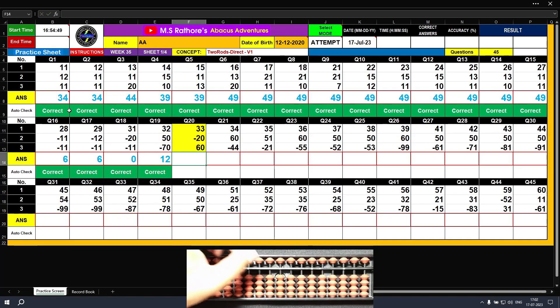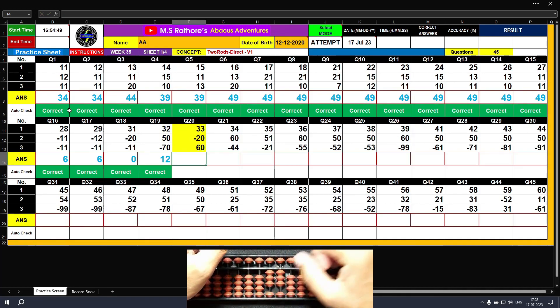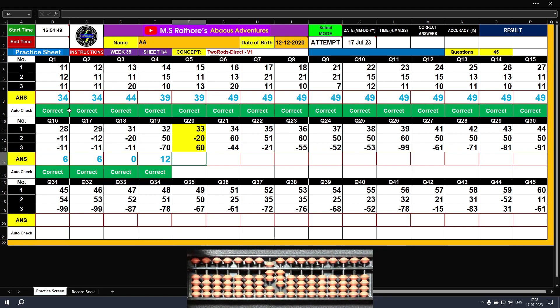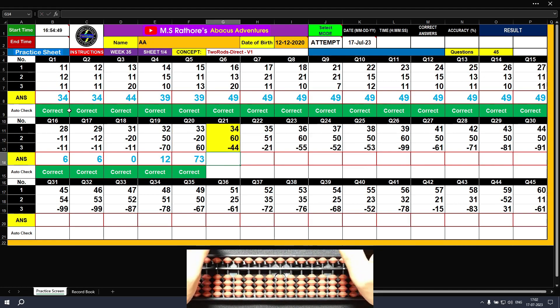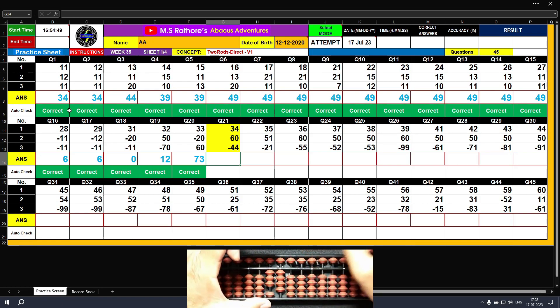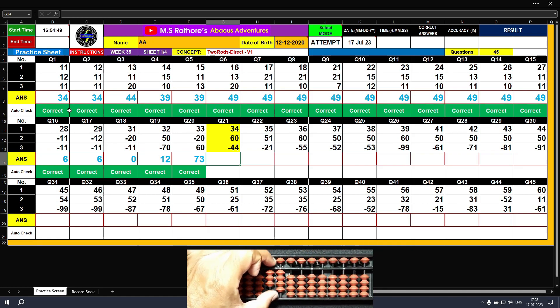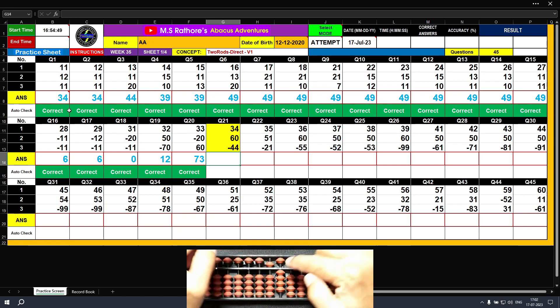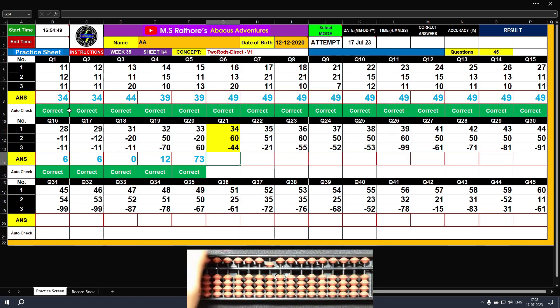Question number twenty: plus 30, plus 3 — the answer is 33. Minus 20 with the left hand — the answer is 13. Plus 60: clamp left hand — the answer is 73. Clear. Question number twenty-one: plus 30, plus 4 — the answer is 34. Plus 60: clamp left hand — the answer is 94. Now minus 44: minus 40, minus 4. The answer is 50. Clear.